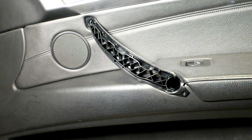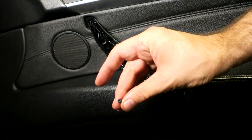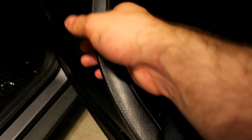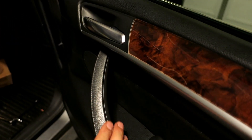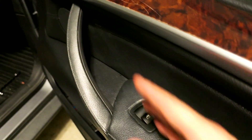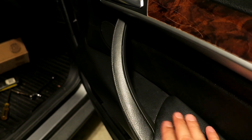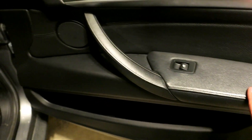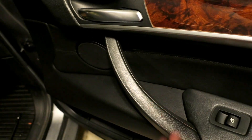I'm just going to replace this T10 and that's it. Here we are — all put back together, nice and smooth, no more sticky nastiness. Super easy DIY if you guys want to change out your own inner door handle on an E70 X5. You don't even have to take off the door panel, which is pretty awesome. So that's about it — good luck and thanks for watching.